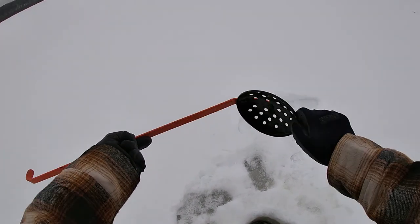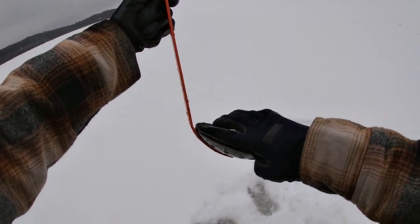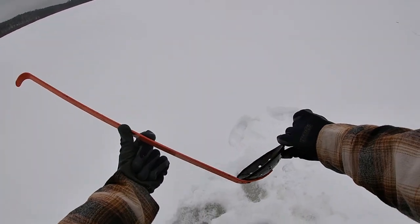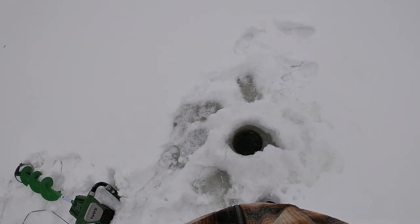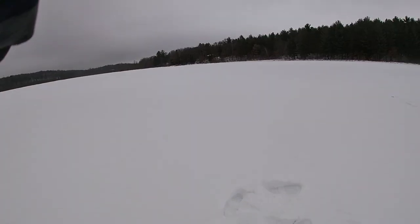We got a good at least six inches of ice — bottom of the ice here. About six inches, I'd say six to eight. Not exactly sure, I don't have my measure out, but looks like we got some good ice. Let's keep drilling.